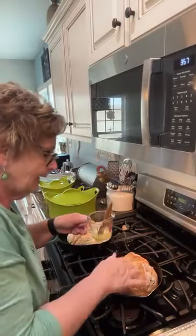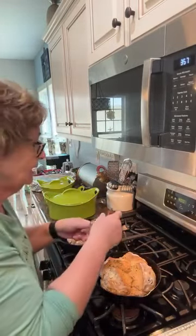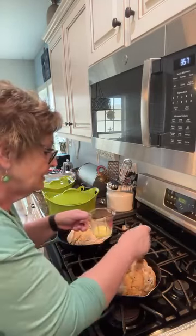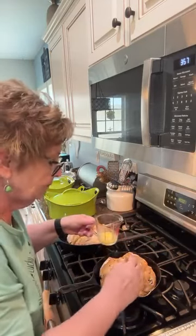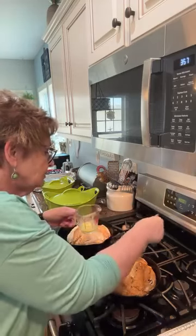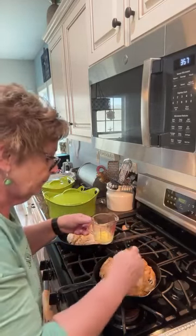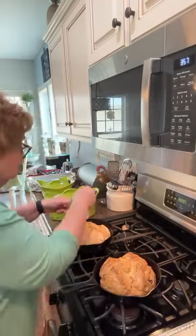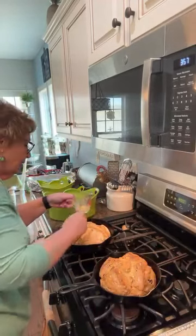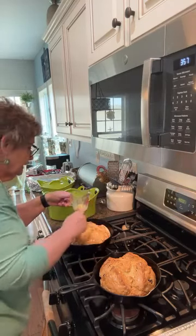They're out of the oven. I want you to hear that sound — that hollow sound — it means they're good and done. They were in there for 50 minutes. I'm actually going to take them out of this pan once I butter the tops, because it's a cast iron skillet and it will stay warm a very long time and I don't want the bottom to burn.